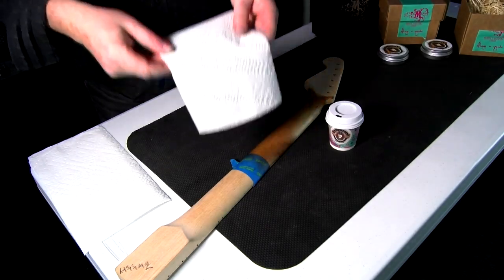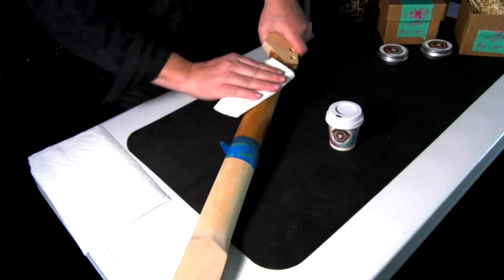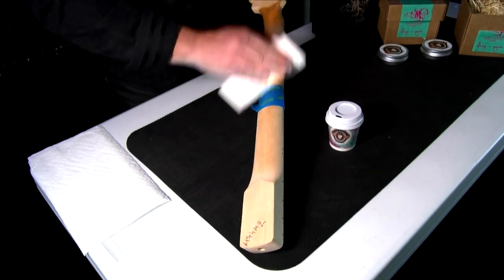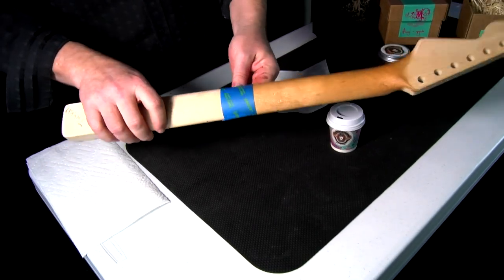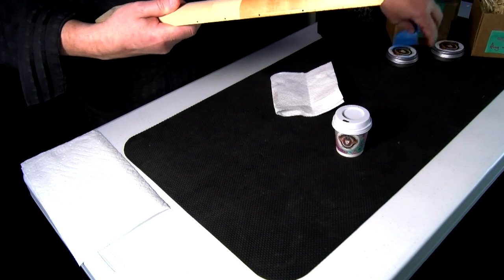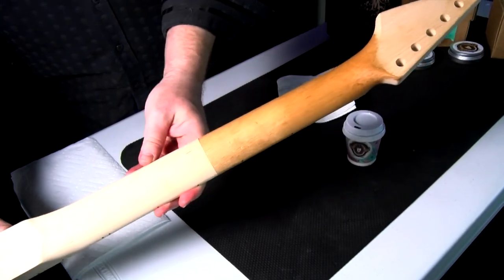Okay, after about 10 minutes I'm going to take a clean paper towel and just start buffing this out. It's amazing. Let me take the tape off and get a clear look at what we did here.